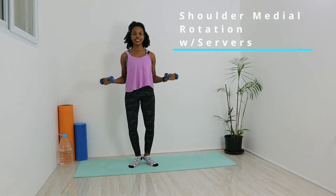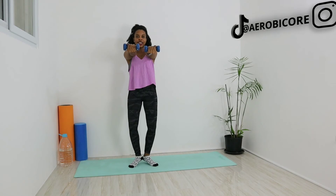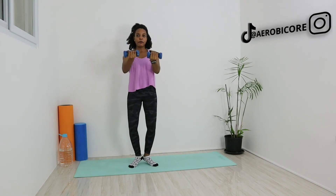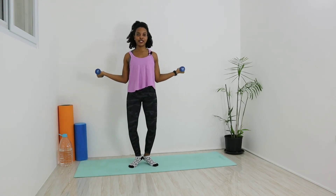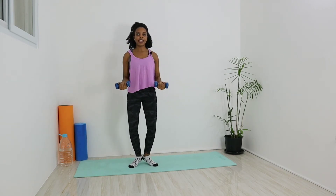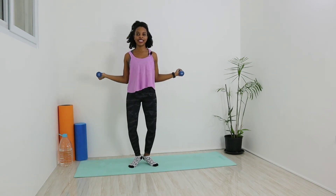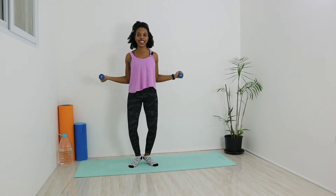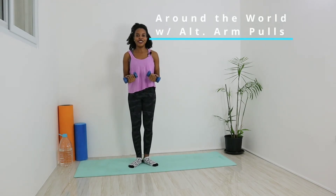Now we're going to bring those forearms down so your elbow is bent at a 90-degree angle. Arms turned out, elbows stay close to our side. Then we're just going to turn those arms in and press out at shoulder level, then bring it back bent at 90 degrees. Keep going — press out and back. Roll the shoulders down, keep the neck nice and relaxed. Complete all ten reps.